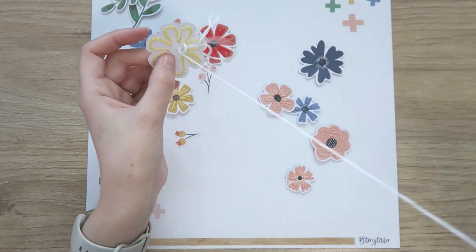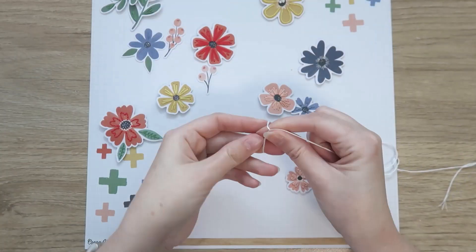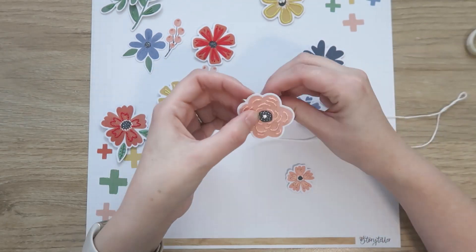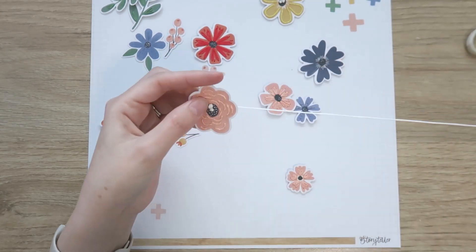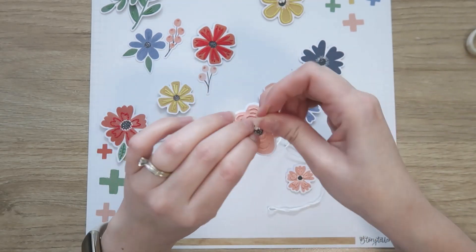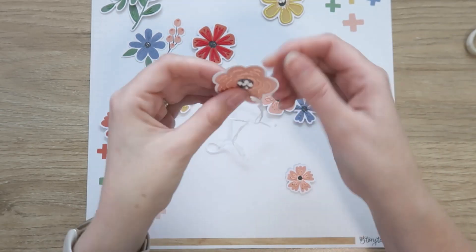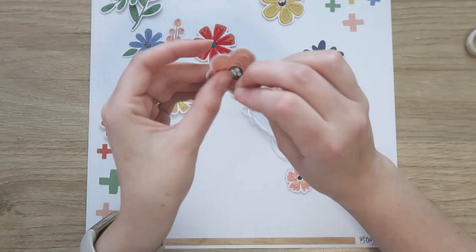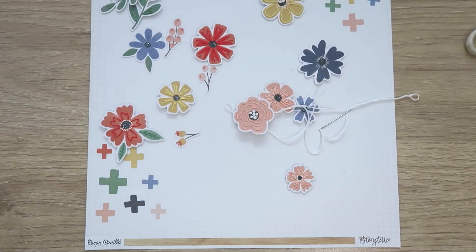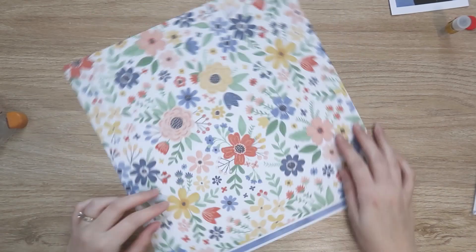I'm just tying off in the back with a quick knot. On some of the flowers I just did two or three knots, and on some of them I covered most of the center with knots. Some I used four threads and some just two threads, so some are quite small and delicate and some are bigger and chunkier.